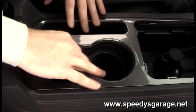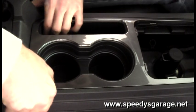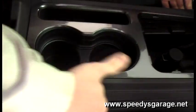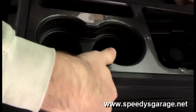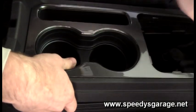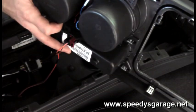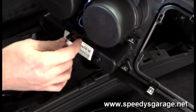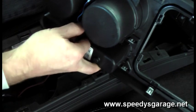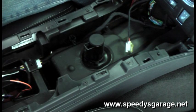Next I want to pop the center console section up. It's got some tabs that hold it in place — it looks like it'd be best to pop it up from the back, so just get a good grip on it and firmly lift up. Then come under here and disconnect the harnesses. There's one that goes to the cup holders to light those up, and one that goes to the 12-volt connection in the front for accessories. The cigarette lighter is pretty straightforward to unsnap. The cup holder lighting connector has a tab — it pulls down and the whole thing slides off.